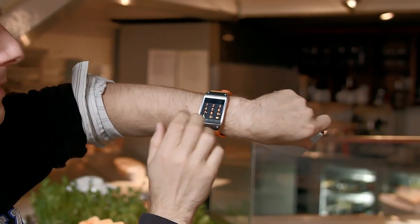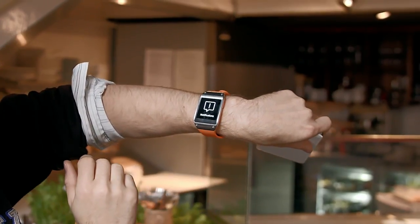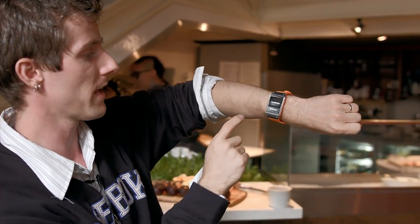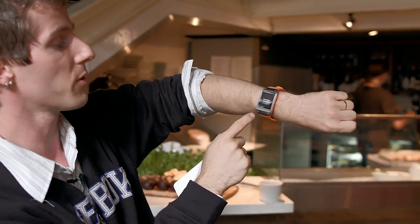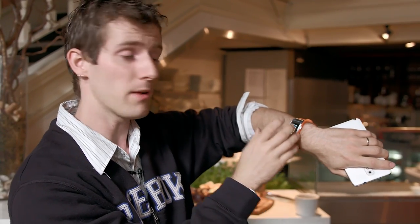The other main functionality accessible by swiping is phone functionality. You can also swipe from side to side to access a bunch of different features. Notifications are one of the big ones — whenever a text or phone call comes in, it goes to your phone, but your phone might be in your pocket or face down on your desk. The notification system lets you see them right on your wrist. S Voice is another feature I really see people using a lot with the Galaxy Gear.